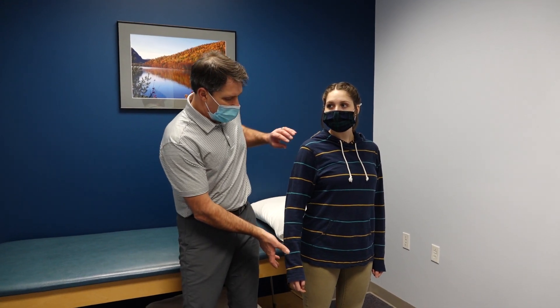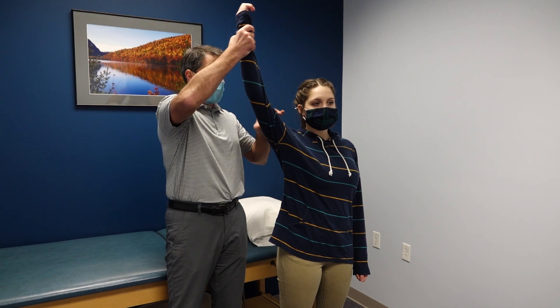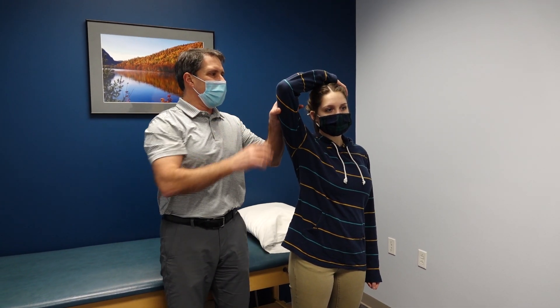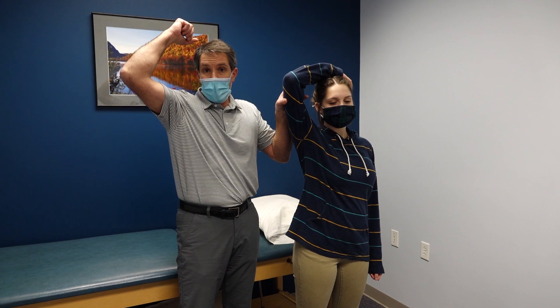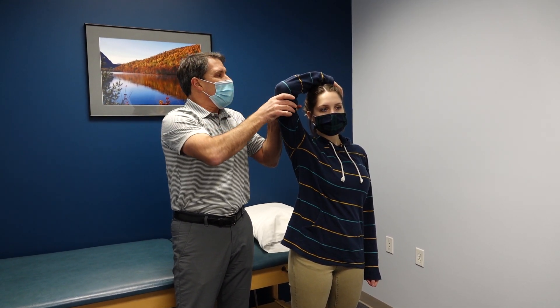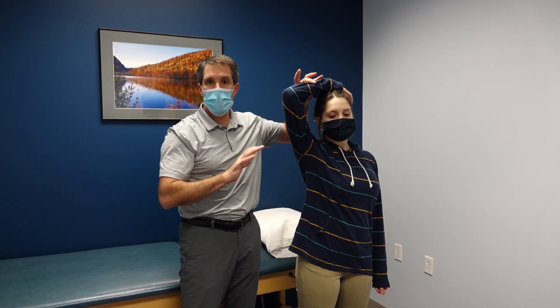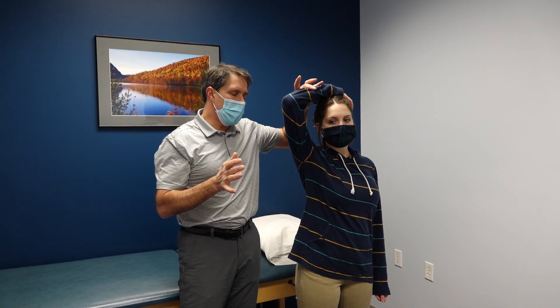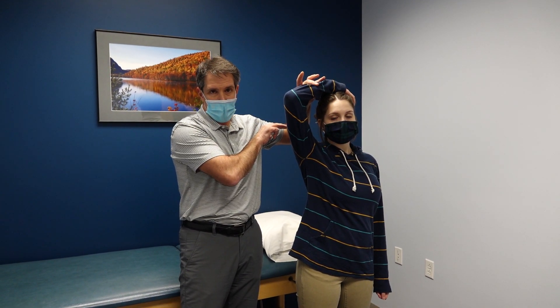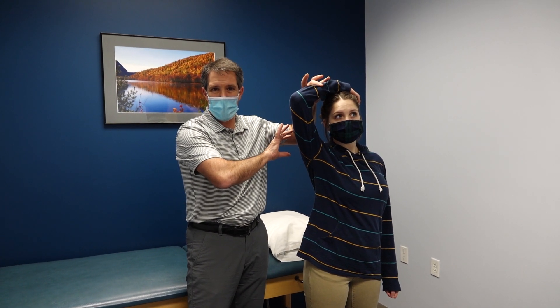You will see the patient come in and occasionally put their arm over their head. They will abduct the shoulder, flex the elbow, and keep it up over the head like this. Sometimes in their car they may hold on to something and say they have much more relief. If the patient comes into this position and the pain going down the arm goes away, you can be pretty sure it's coming from the cervical spine and not the shoulder, because typically this is a painful position for the shoulder.